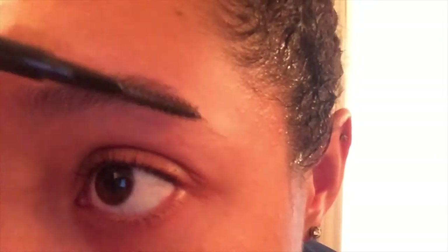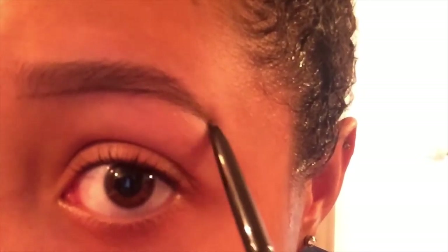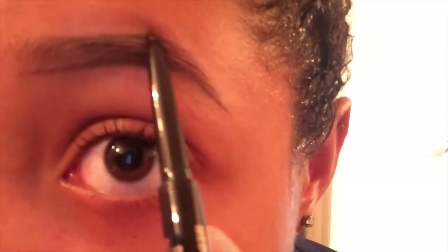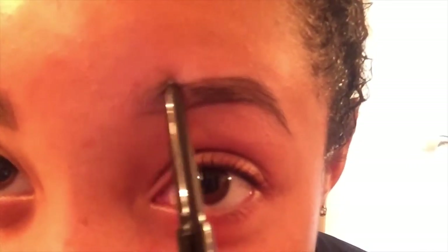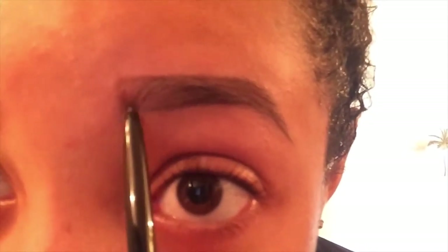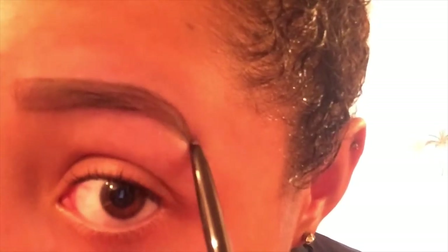Next, to shape your brows, brush brows up with a spoolie brush. Using short, dash-like strokes to mimic your natural hairs, define the lower and upper brow lines. You also want to fill in any patches that you see.